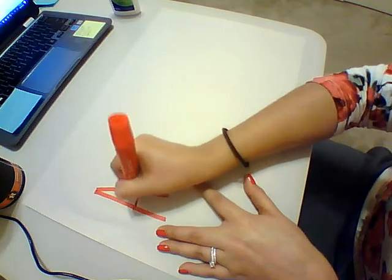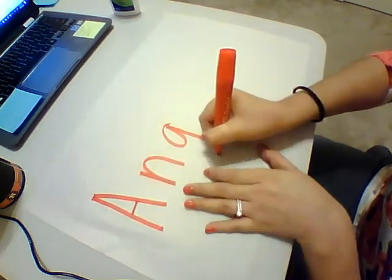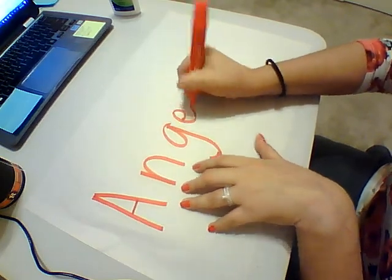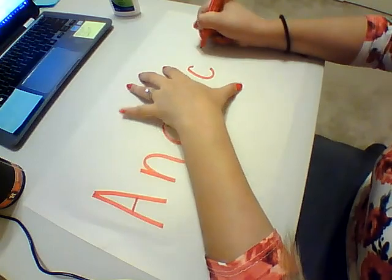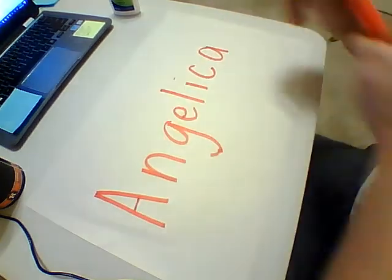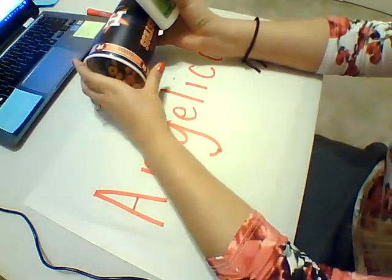Just like that — big letters, as big as you can. And then you're going to have your kid pour out some cereal.